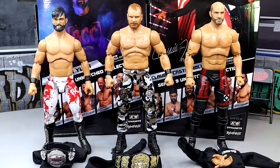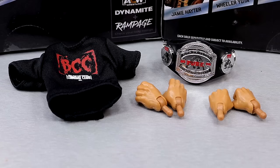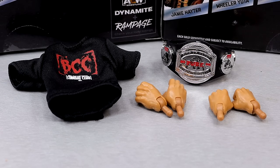We'll go left to right. We'll start with Wheeler Yuta, dive into the accessories, then do the same with Mox, then Claudio, work our way all the way through and find out if these figures are worth a damn. Getting into Wheeler Yuta's accessories, we get some cloth goods and a championship, which is always nice to have.